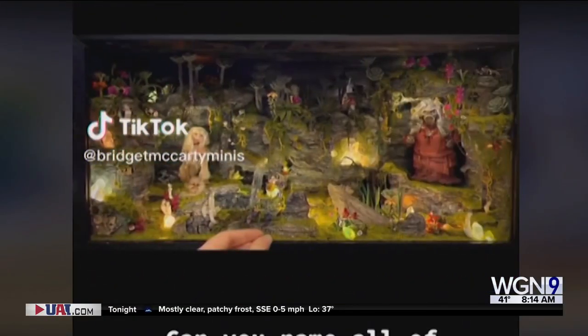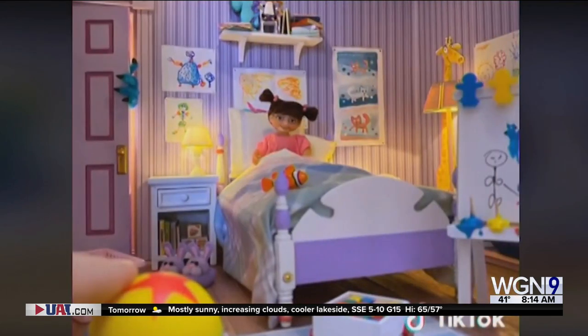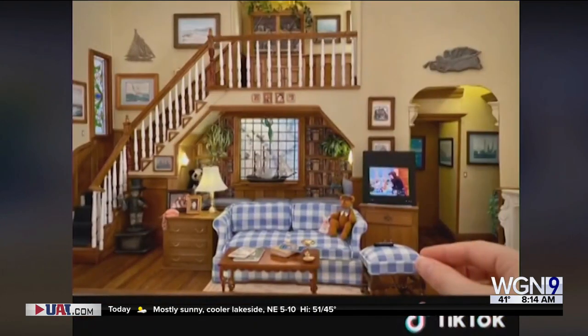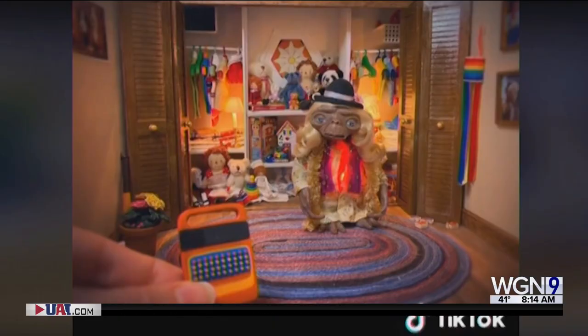Those are miniature replicas of classic TV sitcom sets — from Friends to Frasier to Full House — and movie sets too. Los Angeles artist Bridget McCarty is going viral on social media for her amazing work, and Bridget joins us now to tell us all about it.